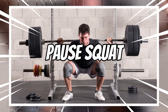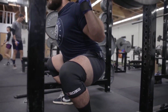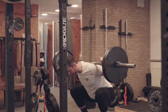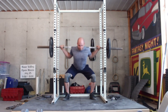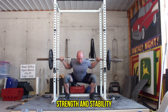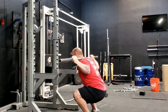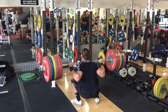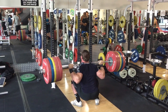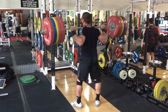3. Pause Squat. Pause squats are a great variation to add to your leg and glute workout routine. This exercise involves adding a pause at the bottom of the squat, which increases time under tension and helps build strength and stability. It also helps develop better control over eccentric, or lowering, movements, which can be beneficial for athletes participating in sports that require quick changes in direction or explosive power.